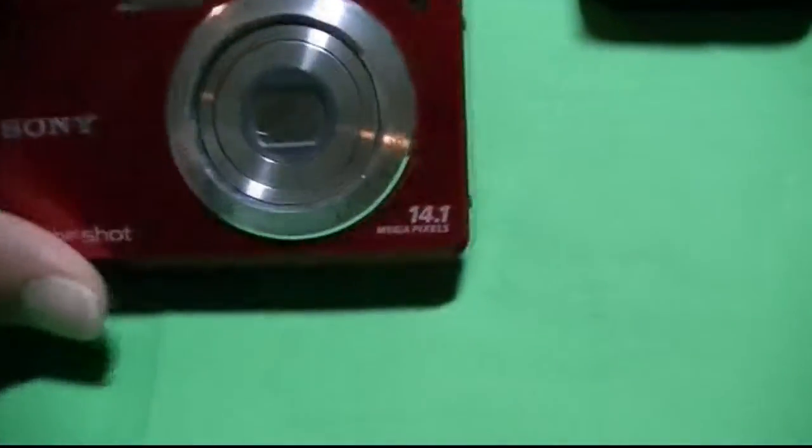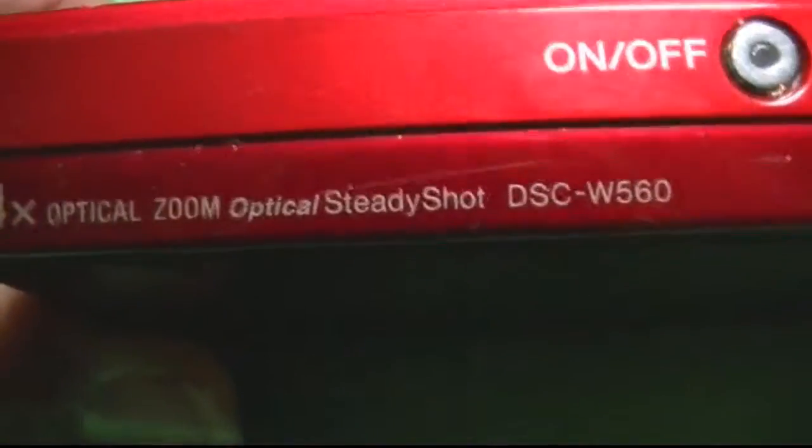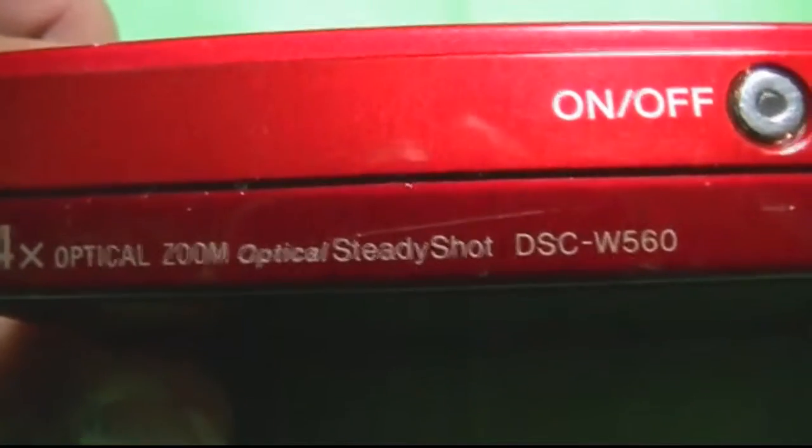Very nice camera. Let me turn it around so you can see it. This JVC is nice — it's got that macro, which is pretty cool. You can pause it if you want. Four times zoom. Steady shot. The DSC-W560 is the model number. Very nice little camera.